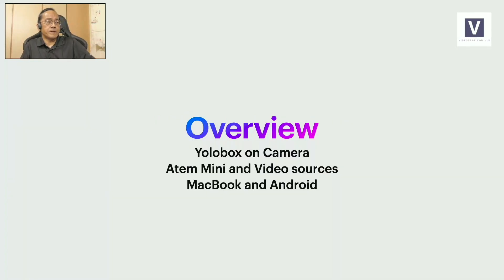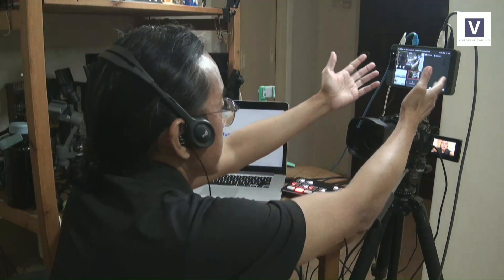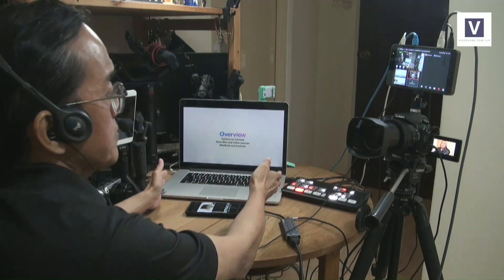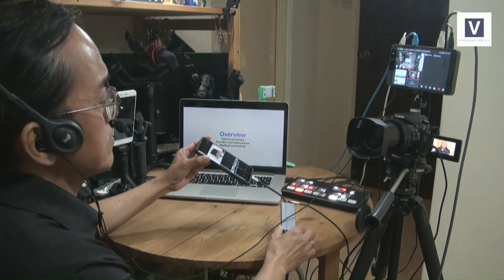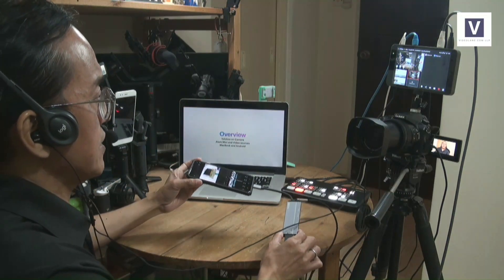Overview. A mirrorless camera with the YoloBox, ATEM Mini video switcher, and MacBook Pro 2013 — that's the reason why I say 2013. And one more: the Android phone, which is the Samsung Galaxy S10.